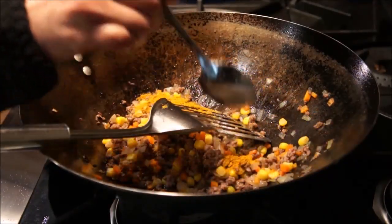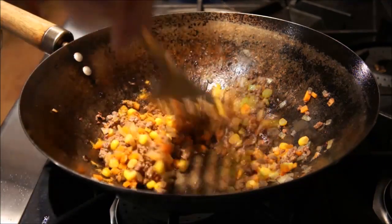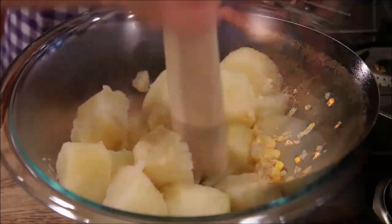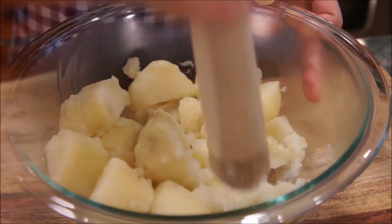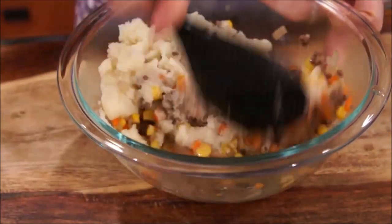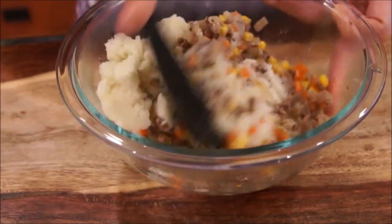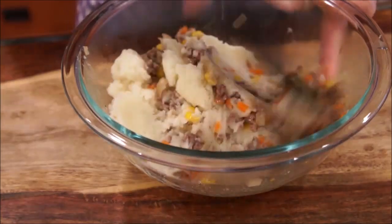For a different, more fragrant taste, you can also add some curry powder as well. By this time, the potatoes should be soft and ready for mashing. Mash your potatoes, then add in a small portion of the sautéed mixture you have prepared. Mix evenly together until it's ready to be formed into small patties.